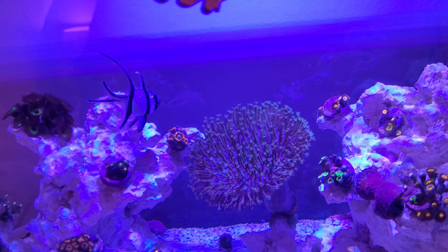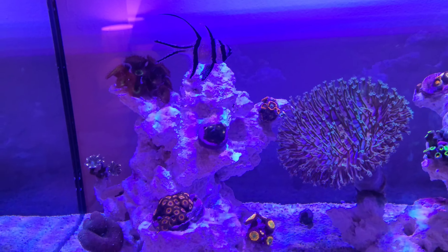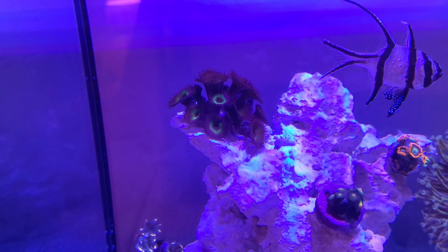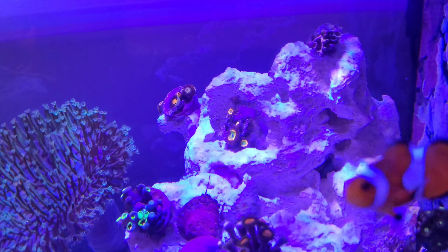Hey guys, I thought I'd just do a quick update on the Nano after it's been five days since I changed the marker rock. The corals do look a little bit uncoloured and washed, and that was due to what I think was really high phosphates.